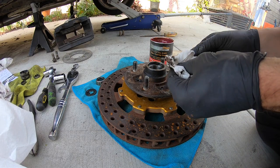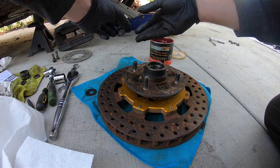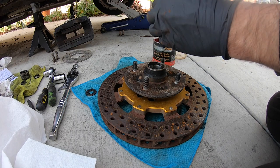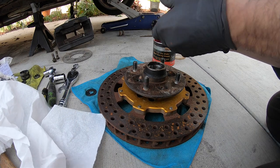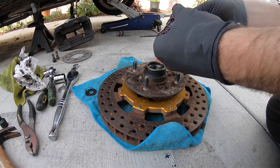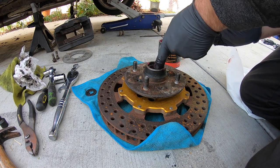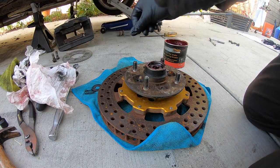Everything looks pretty good, which I'm actually quite surprised by. So we're just going to take this bearing — there's actually a way to pack it properly, but I'm no expert. What I'm going to do is just keep trying to push the grease into the actual bearing itself, roll it around every now and then. I've seen two bearings — there's a lot of grease in there, that's where the spindle goes, so we'll go ahead and slap a bunch in here. If I'm doing this wrong someone can correct me in the comments.